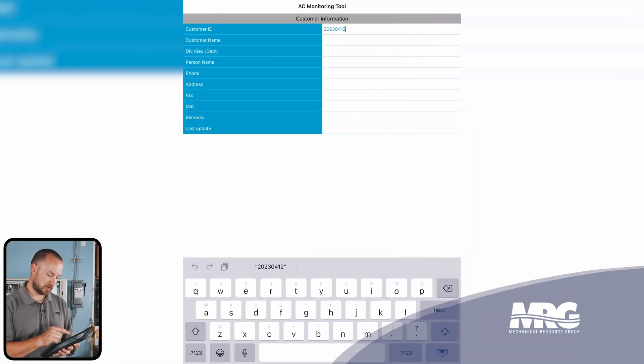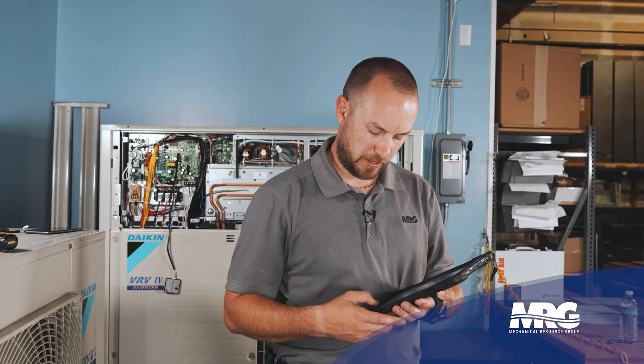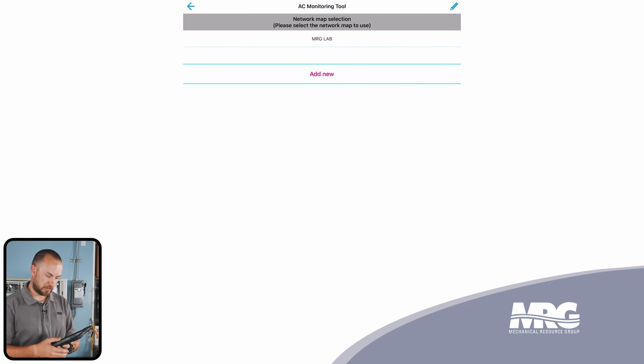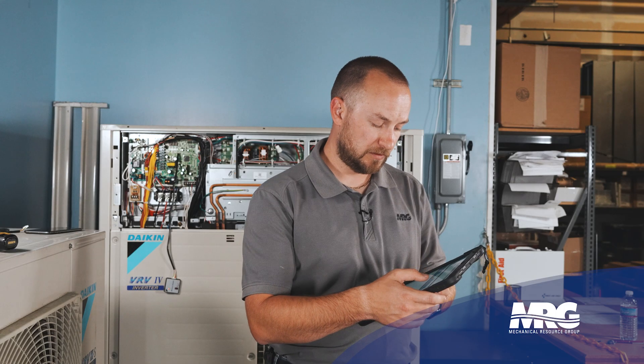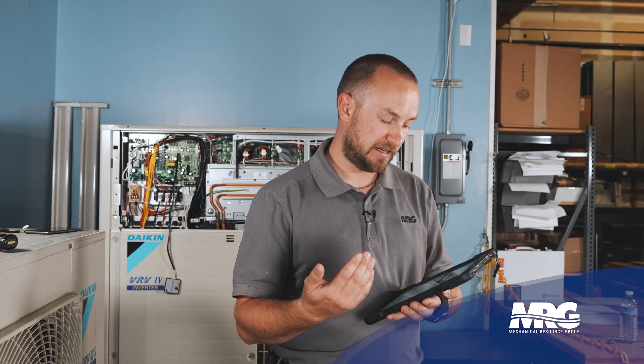You're going to come up to customer ID, and in our case we're going to put MRGLab. You can fill out as much or as little information as you like — this is just to help you identify the system that you're looking at. Once you complete all the information you want to add, click the green check mark. Now it's going to ask for a network map selection. We need to add a new map, so we're going to click add new. Following this, we need to actually connect to the Bluetooth Service Checker and start recording or attaining some data.